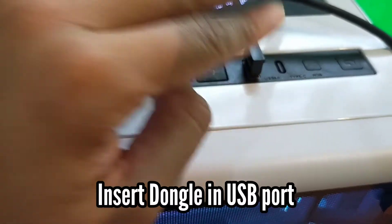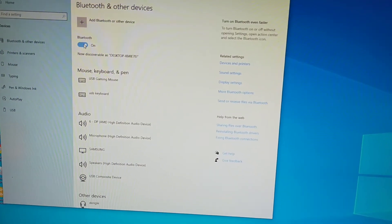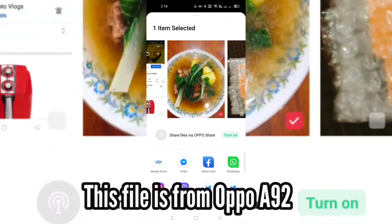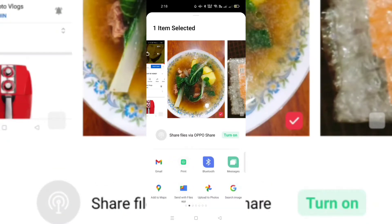Let's insert the dongle in the USB port to check whether it's working. Once you're done inserting it, the system automatically detects the Bluetooth. We'll be trying to send a file via Bluetooth using my OPPO phone, and this photo is being sent to my desktop.